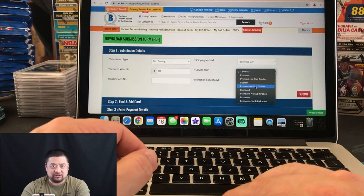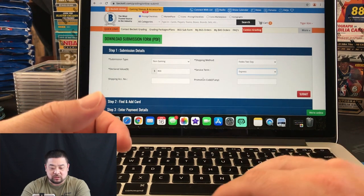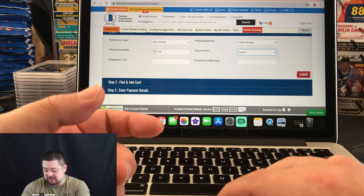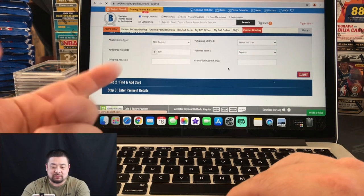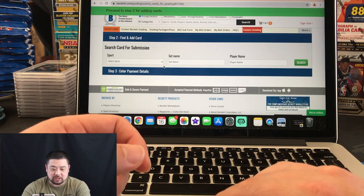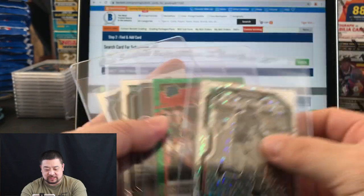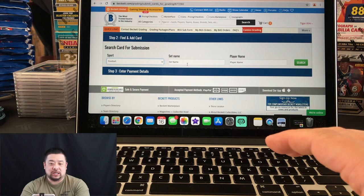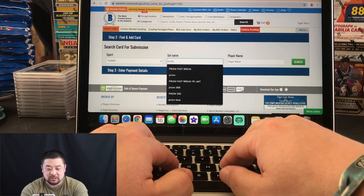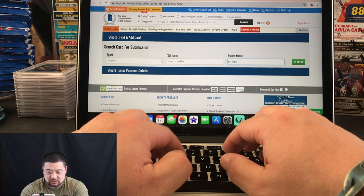Never skip subgrading — that's my opinion. So let's say we decide to do express. Click on express. Don't worry about the shipping account number or promotional codes if you don't have any. Then scroll down and click submit to proceed to step number two. In step two, you input your card information. Start with the sport — football — and make sure you stay in order. Organization is very important because grading companies don't want to search for your information.